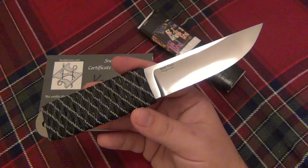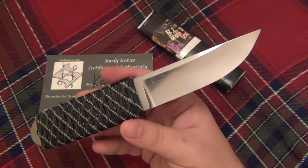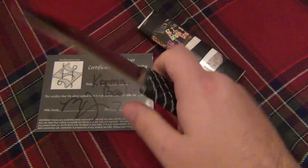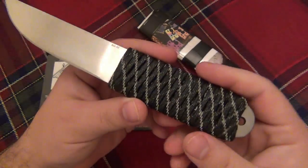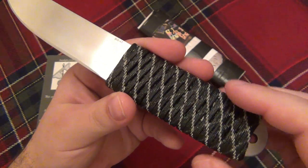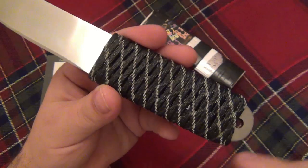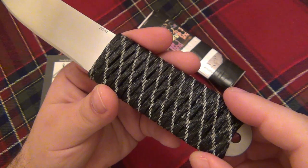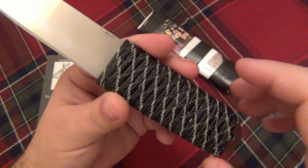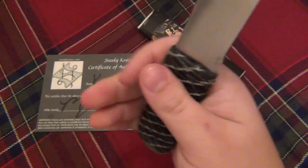I think most of the Boss models had more of a drop point blade, and this one is just slightly different, but generally speaking same characteristics as the other ones. It has a paracord wrap — very simple, black paracord with reflective material. The wrap is done very nicely; everything lines up nice with those diagonal gray stripes.